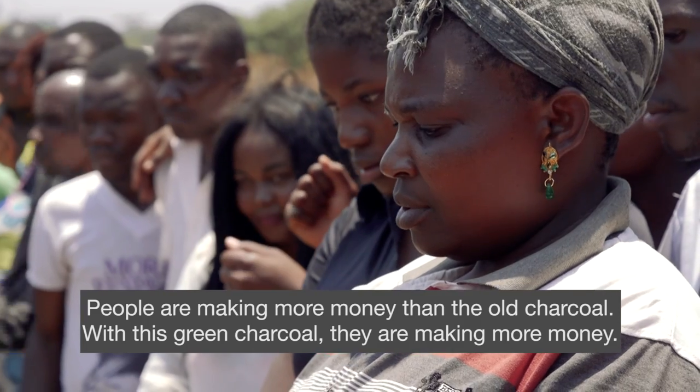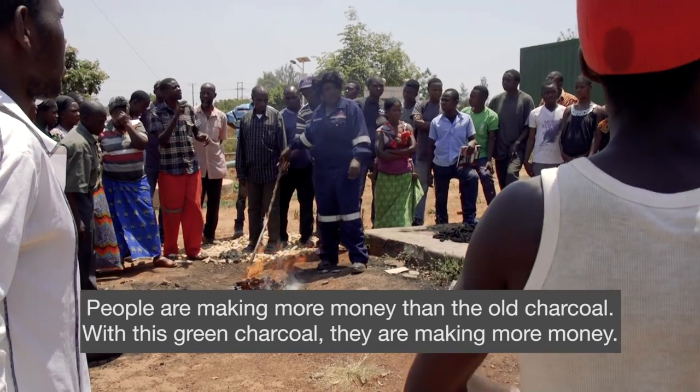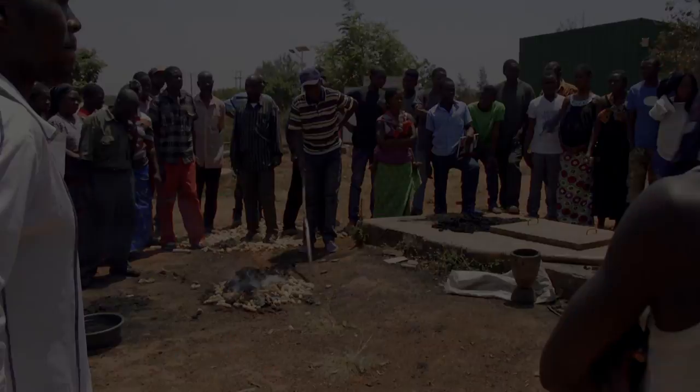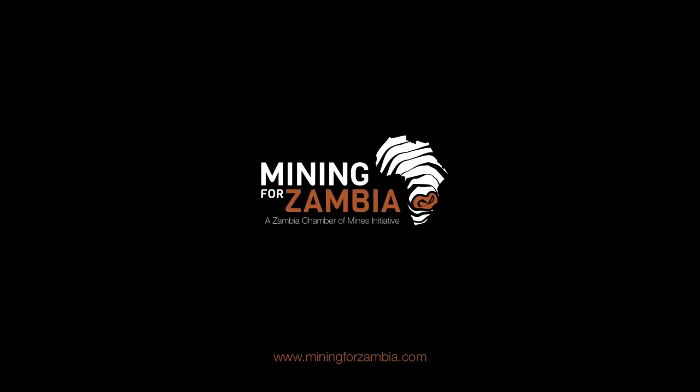People are making more money than with the old charcoal. This green charcoal, they are making more money. So we get the pollution out — it will be endangered. It is our solution.